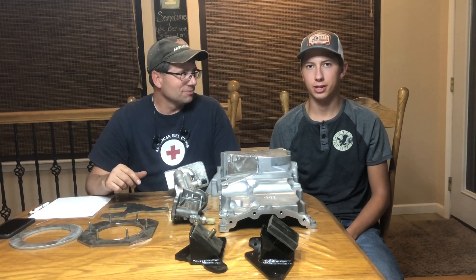Hi, this is Matt and this is Caleb and we're Boosted Broncos. We wanted to give you an update on the latest parts that we've been working on for our 3.5 EcoBoost swap kit into the 66 to 77 first-gen Broncos.